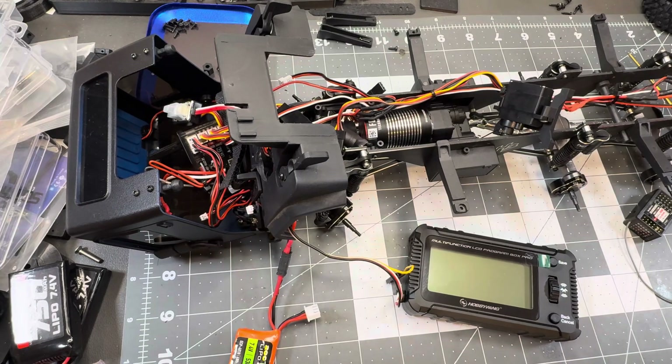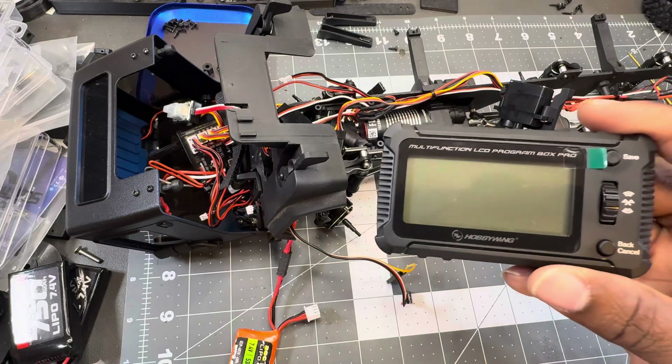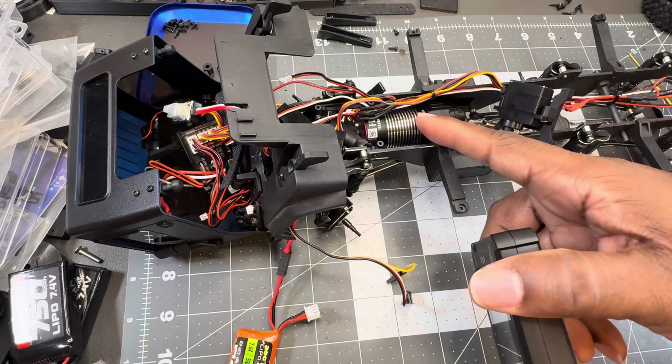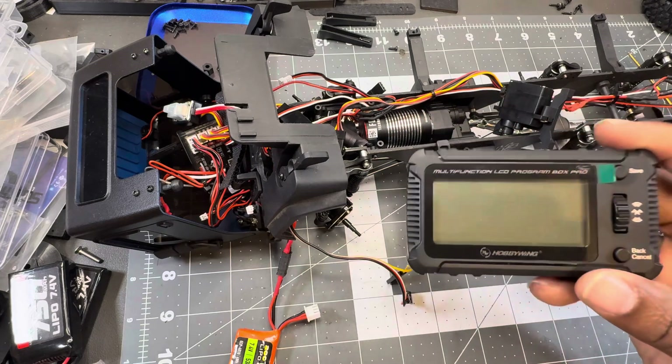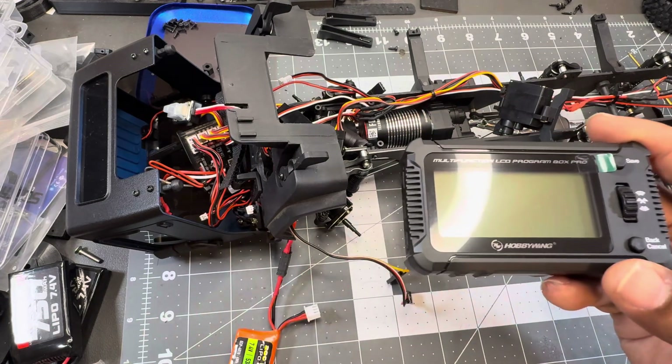What's up YouTube, quick video about the latest programming box from Hobby Wayne. I just want to show that it does work with the Fusion Mini 16 — you just have to update your box. I've seen a promoter's video where he said it doesn't work.